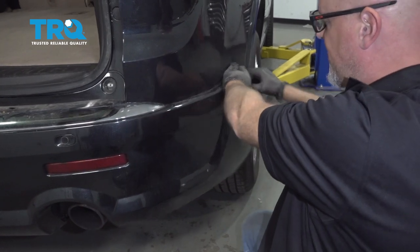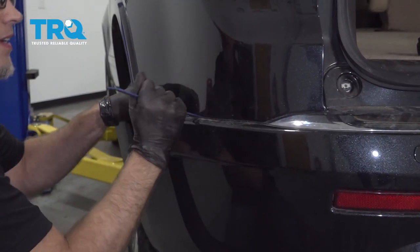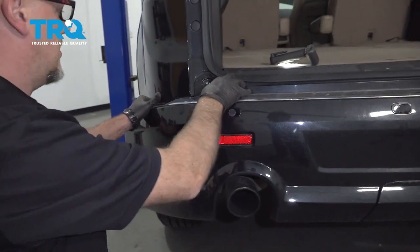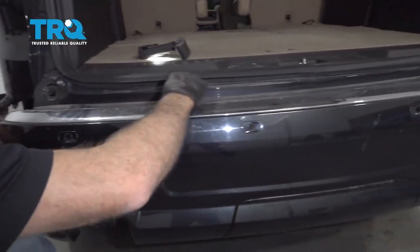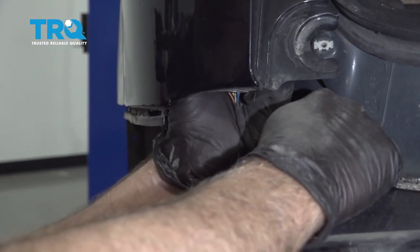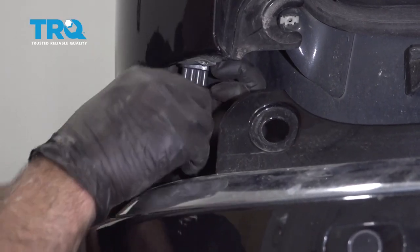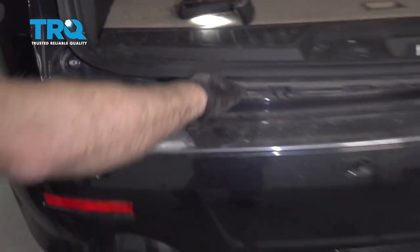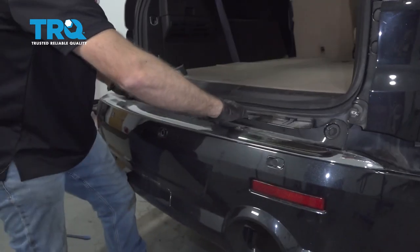Just give it a yank on the side with some clips that hold it in. You can always use a trim tool to help pop that out a little easier. Then give it a pull — there's an electrical connector right under here. Push on the tab to release it, then push down on this tab and disconnect it.